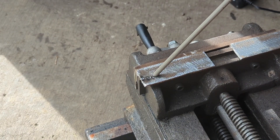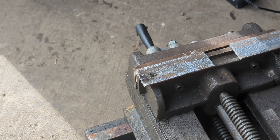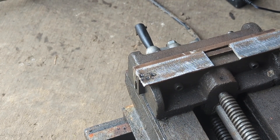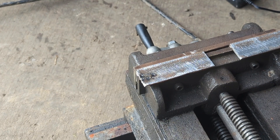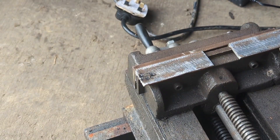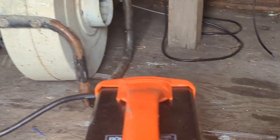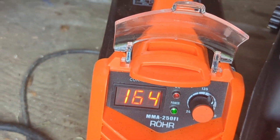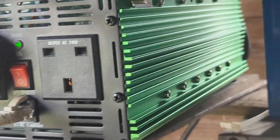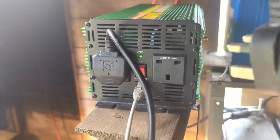Oh no, 160 — hopefully it resets soon because the turbine is going to go into a death spiral. I plugged that into the mains just to check it was still working. Panic over — I had to remove the power from the back and then reconnect it.